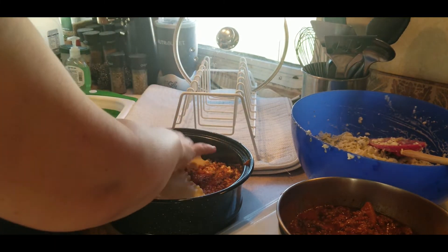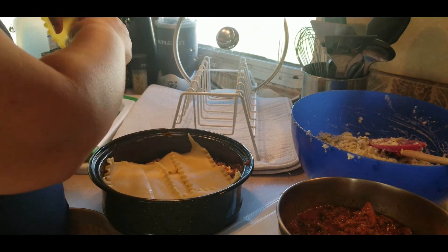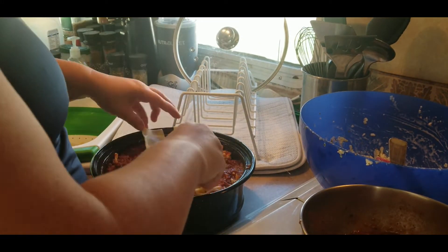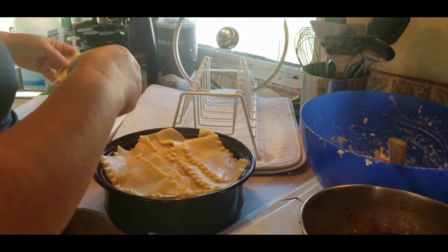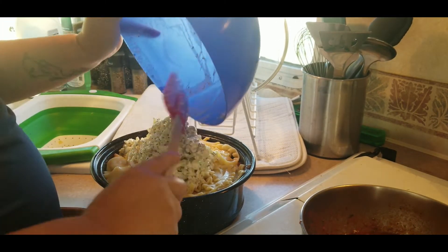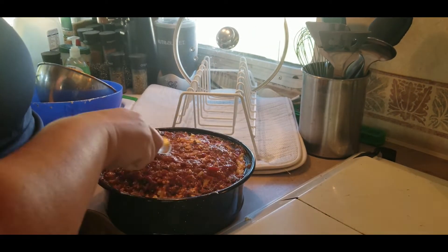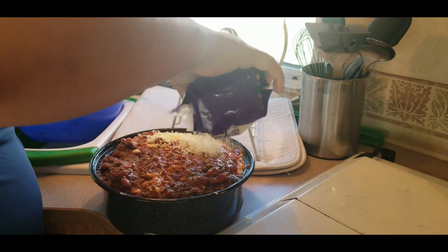Then we will put a layer of the meat and sauce and spread it around nicely. Repeat this layering two more times. Once the last layer is done, I like to top it with some Parmesan cheese.